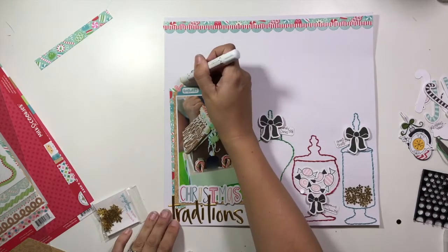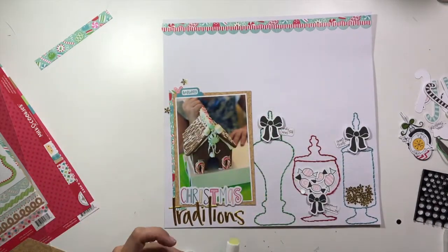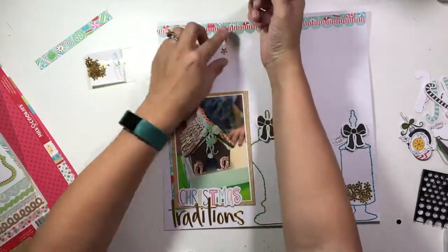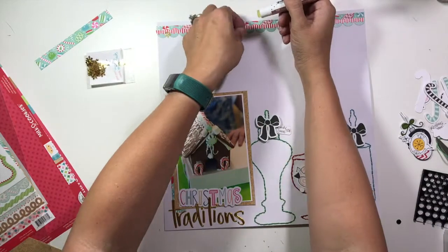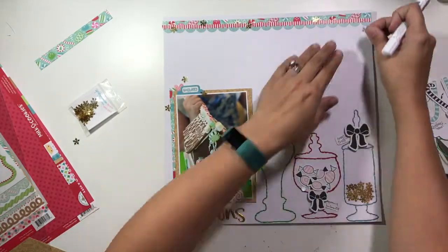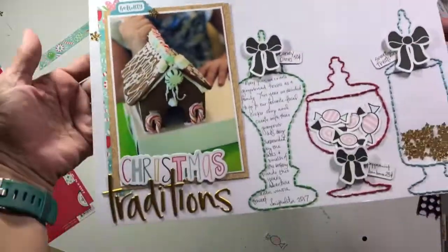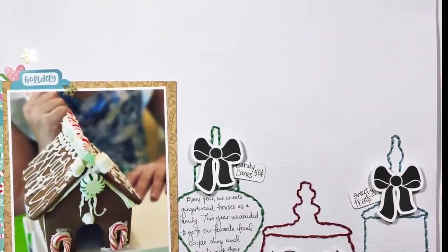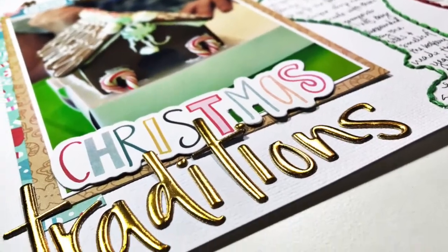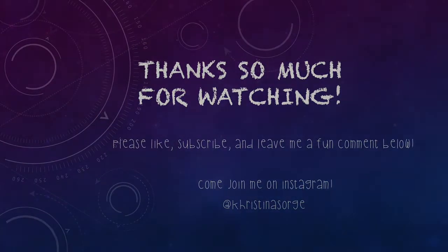I'm going to take a bunch more of these sequins — these come in a mini pack in the Spiegel Mom Scraps store so you can get just these gold snowflakes — and scatter a few around that embellishment cluster. Then I'll take about five or six and scatter them across my banner at the top to add interest and that gold color to the top border. This layout came together pretty quickly once the hand stitching was done, and I'm really happy with how it turned out. I wanted it to be simple so the photo of my daughter creating her gingerbread house really stands out. I hope you'll stop by the Spiegel Mom Scraps store and check out all the cool holiday additions — see you soon!